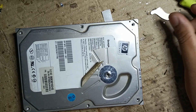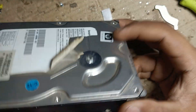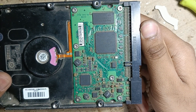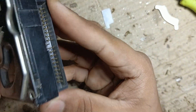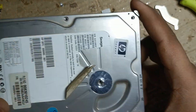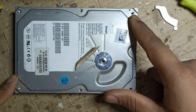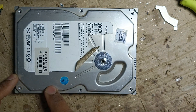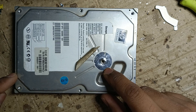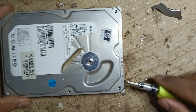Hey everyone, welcome back to my channel. In this video we're going to collect some parts from an old hard disk. This is an old hard disk which has an IDE slot, and there are several screws you have to unscrew. There will also be a hidden screw under the sticker, so make sure to remove all the screws.